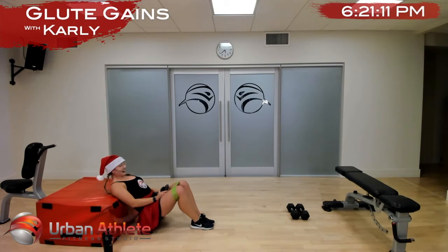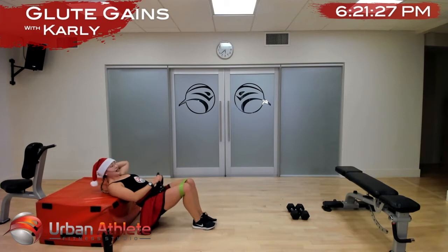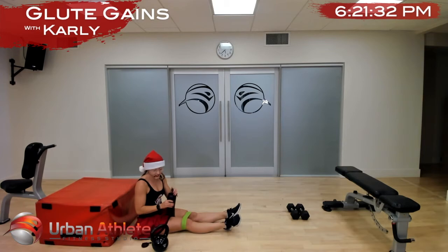We're coming up on 30 seconds — we're going to keep going a little bit longer if you can hang with us. Let's go, in five, in two, last one. All right team, take a break, grab a drink of water.